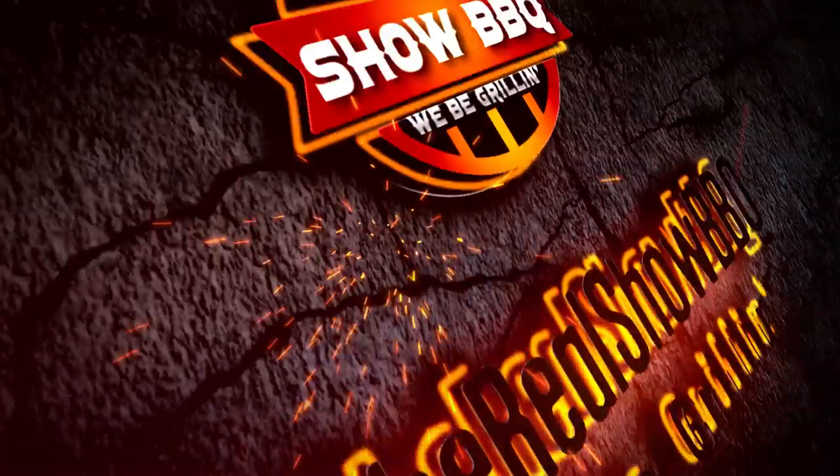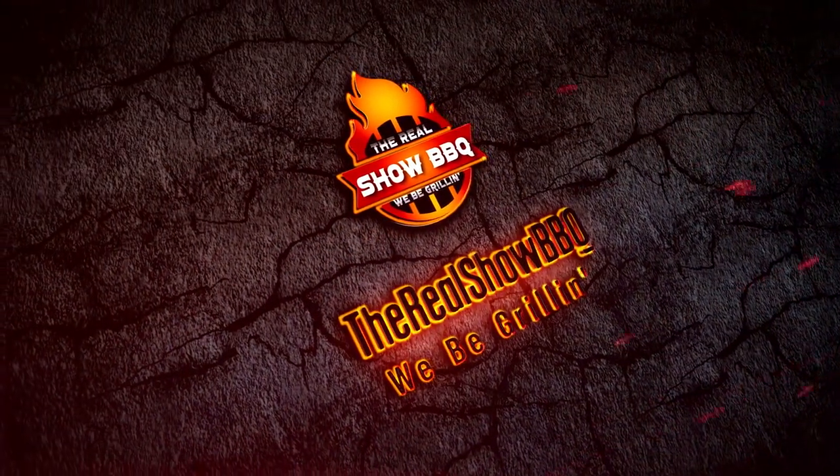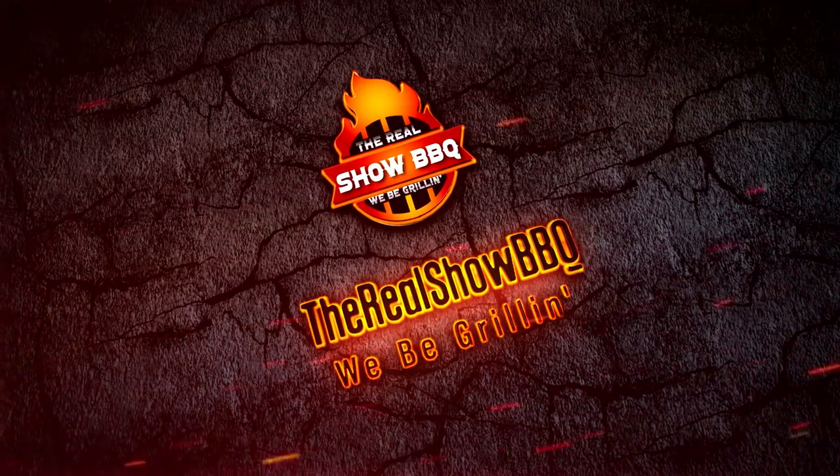Hey everybody, welcome to The Real Show BBQ. Today we're going to be grilling up some marinated chicken wings. The marinade we're going to be using today is called Soboss Handcrafted Marinade. I saw this on my buddy's channel, Lyle, on No Hippie BBQ.